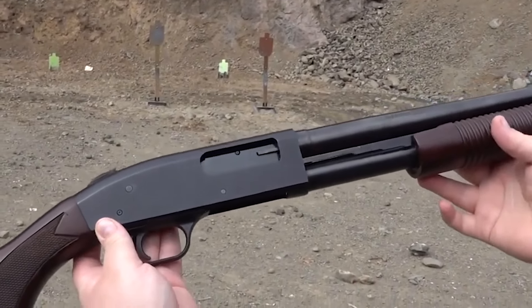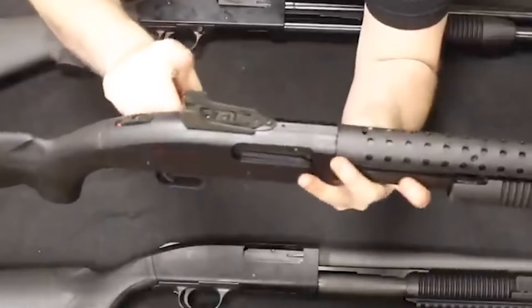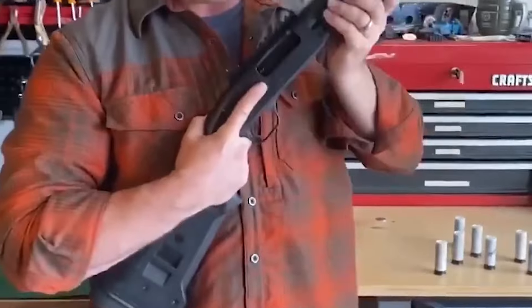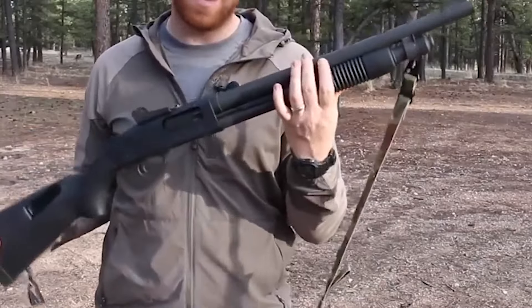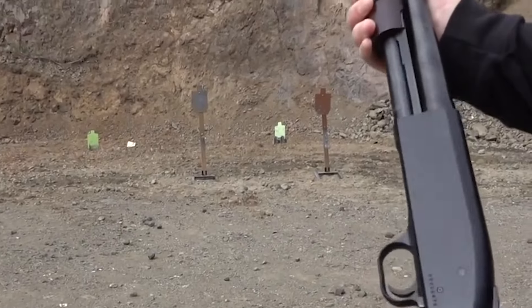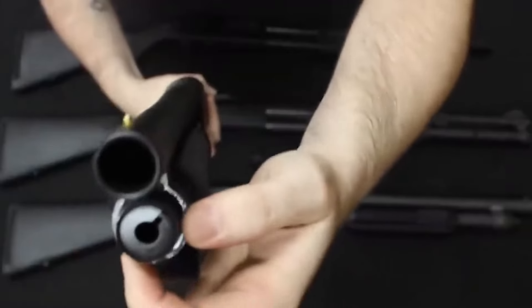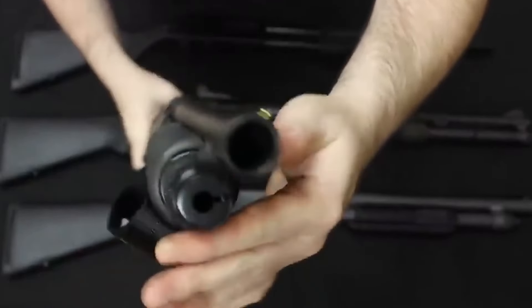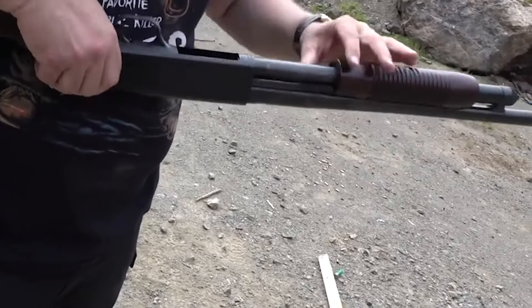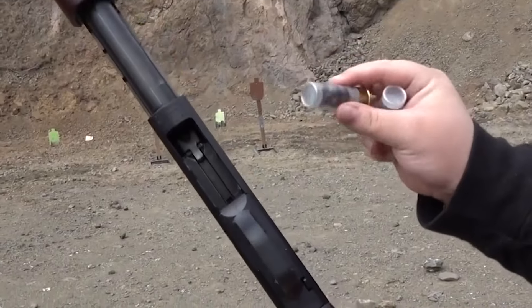Another factor contributing to its appeal is the wide array of potential customizations available. However, if you require a shotgun specifically made for combat and tactical usage, the Mossberg 590A1 is your best choice. Mossberg has developed a wide range of modifications for the 590A1 receiver, based on the reliable foundation of the 500 receiver, to accommodate a variety of operational requirements. These variations provide ghost ring sights or night sights, fixed or collapsible stocks, and an exceptional capacity of up to 9 rounds.